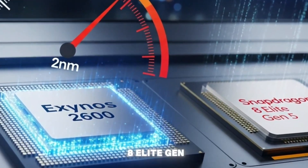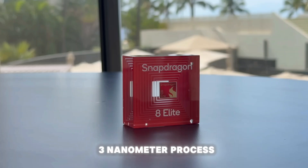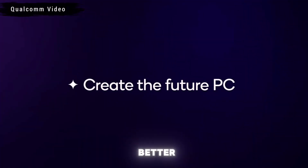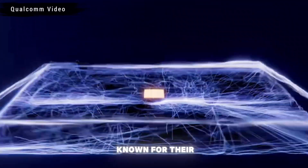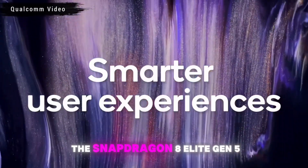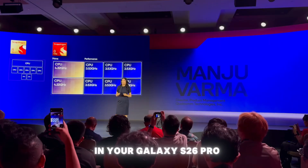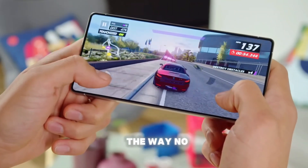Now let's talk about the Snapdragon 8 Elite Gen 5, made by Qualcomm, built on TSMC's 3 nanometer process. Three nanometers is still incredibly advanced, but it's not quite as cutting edge as Samsung's 2 nanometers. Snapdragon chips have been the gold standard for Android phones for years — known for raw power, incredible graphics, and rock-solid reliability. The Snapdragon 8 Elite Gen 5 is expected to be a monster, with leaks suggesting it'll push performance to new heights. And the S26 Ultra? It's Snapdragon all the way, no matter where you are.